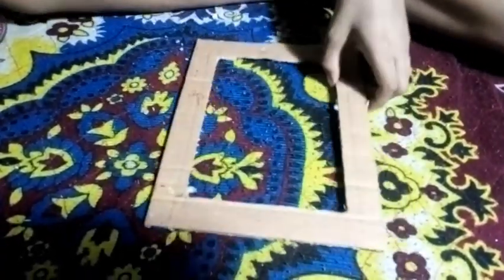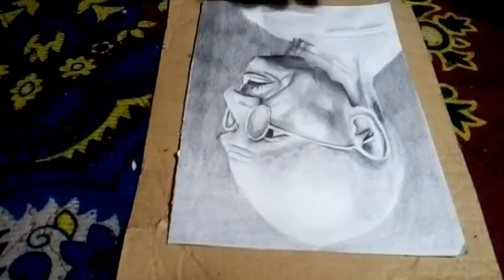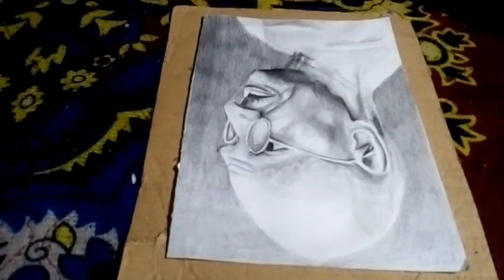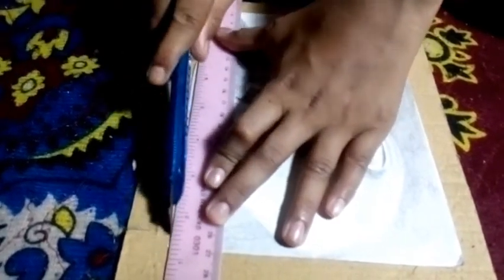This is how we used to create a scale of 2-3 cm. This is how we put a photo here. This is how we put a cardboard card here.